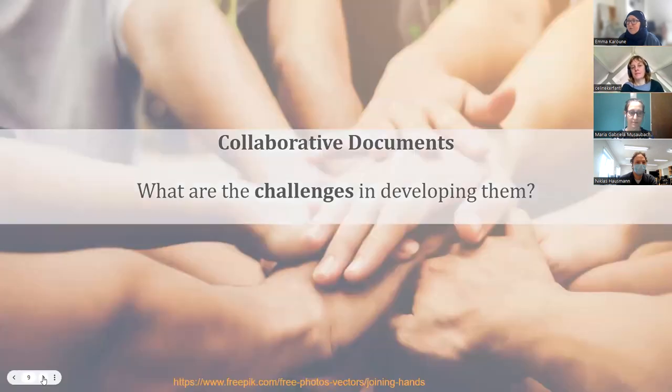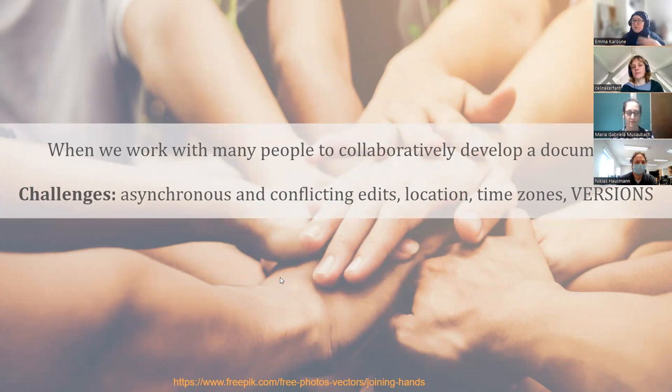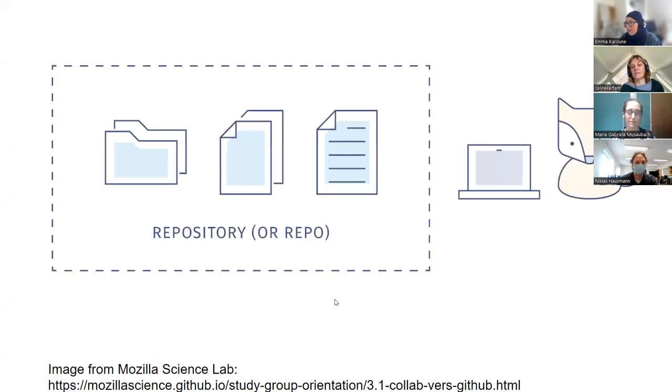Let's go with version control. This is all about collaboration — we work in teams on research projects and are very rarely lone workers. The challenges are that many people want to input into documents asynchronously or even at the same time, which brings conflicts of edits, time zone differences, and creates lots of different versions that become very difficult to bring together into one document and can become extremely time consuming.